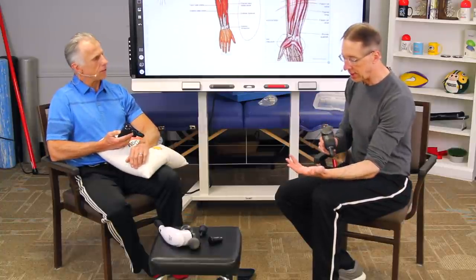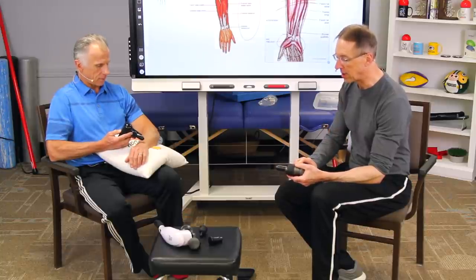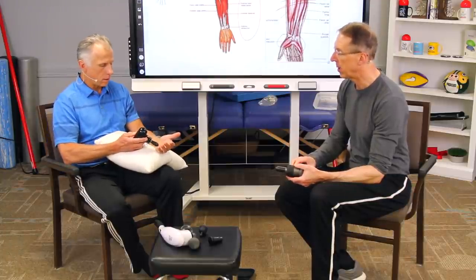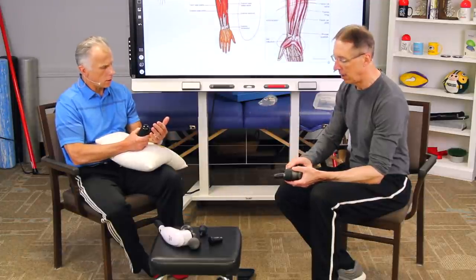This is something you can do a couple of times a day — it's a treat. You can actually do it during a break, and it'll let your arms be ready for the next part of the day.